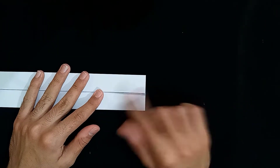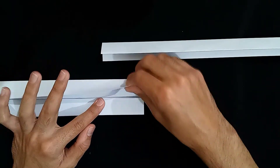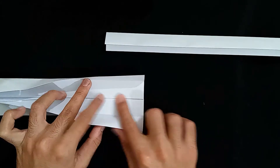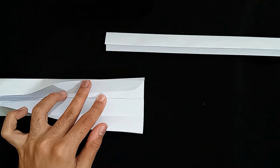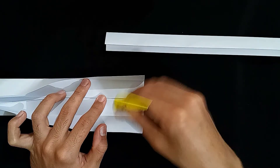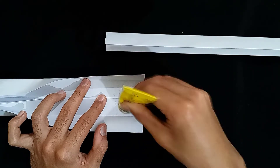And now we're going to move to the part where we attach the other strip. We just have to lift the upper two parts — just the upper two parts, not the lower one. I'm keeping the lower one down and just lifting the upper two parts. And I'm going to apply the glue on both of the sides.